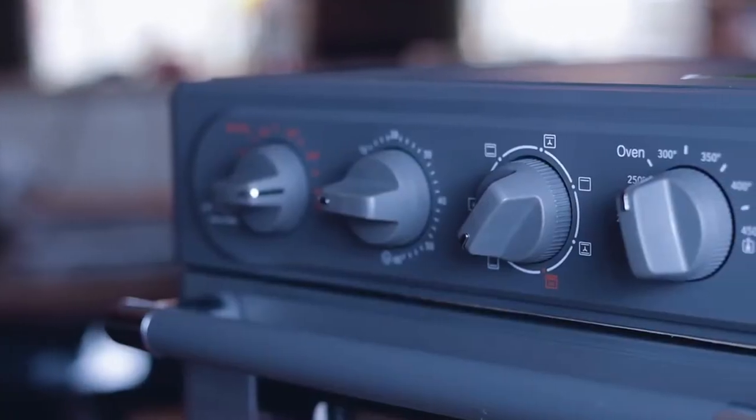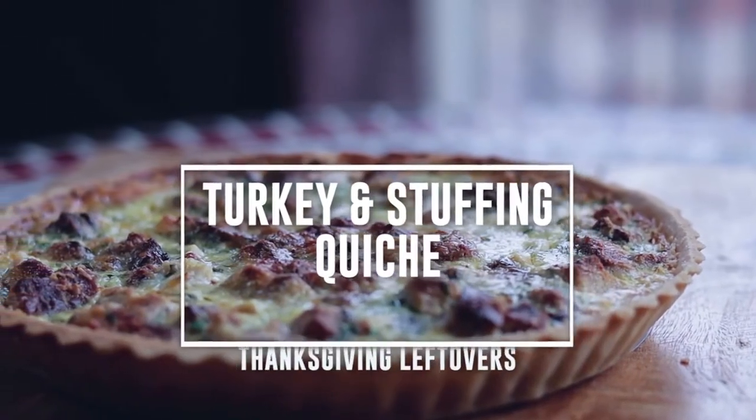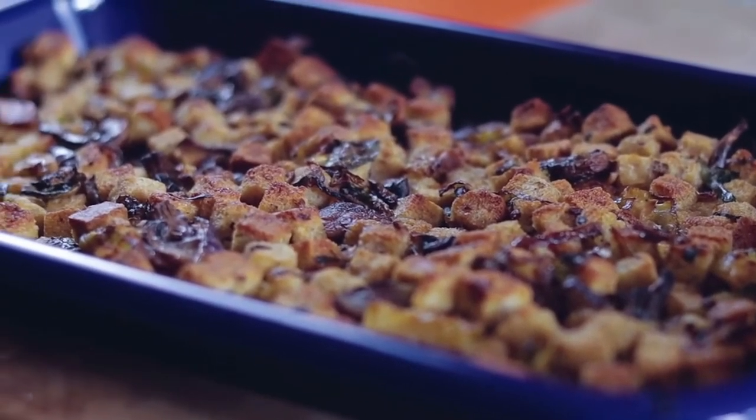The holidays are coming — Thanksgiving is coming here in America. I like the retro look of this air fryer, the retro style with just dials, old school. I want to see how it performs. I'm going to make a Thanksgiving leftover quiche — turkey, stuffing, dressing — a simple quiche. I've got some stuffing and dressing already made, and some store-bought turkey, so we're just going to pretend.